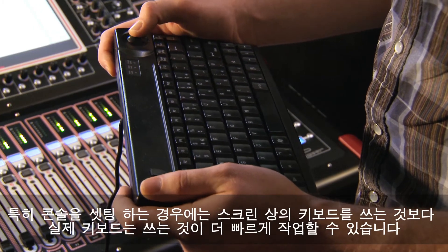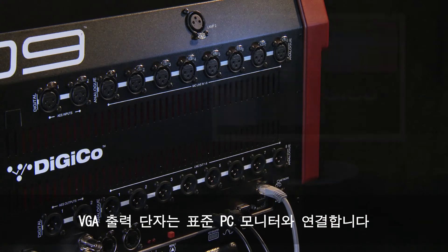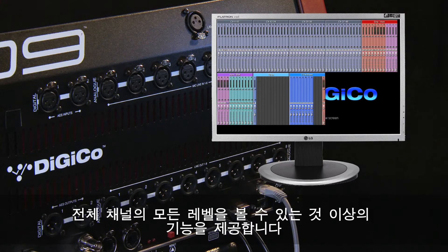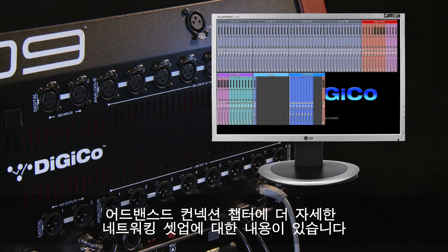It's sometimes quicker to type with the real keyboard rather than the on-screen keyboard, especially when setting the desk up. The VGA output is for connecting a standard PC monitor — we call it the overview screen, and it acts like a meter bridge, providing much more of an overview of all levels on all channels. You'll need to have this monitor connected before you power the desk on.